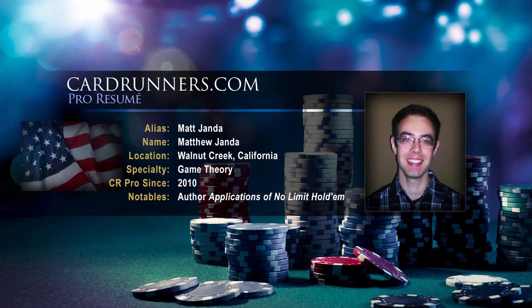Hi everyone, this is Matthew Janna for Card Runners, and I'm here with Attorney Theory Part 4, 30 and lower big blind stack play, and we're going to continue right where we left off.